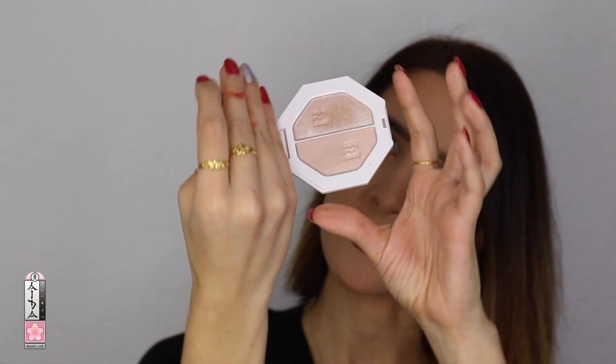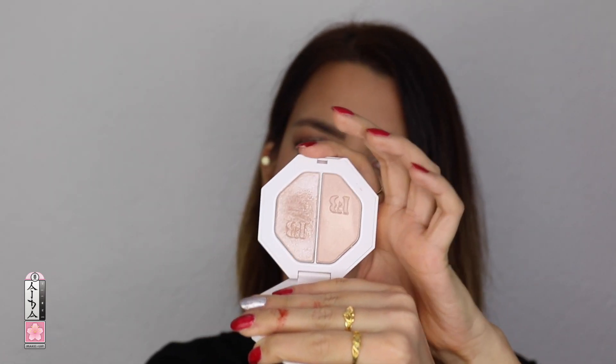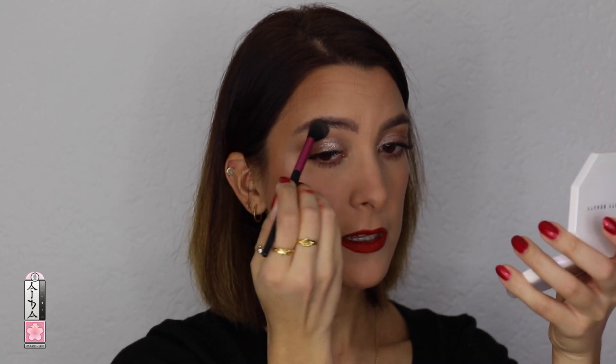I decided to take my Fenty Beauty highlight — it's the Kilowatt Lighting Dust in Fire Crystal. I'm going for that one. Also a little bit on the lower part. Oh my gosh, this highlight is crazy. This is so beautiful — I love this.